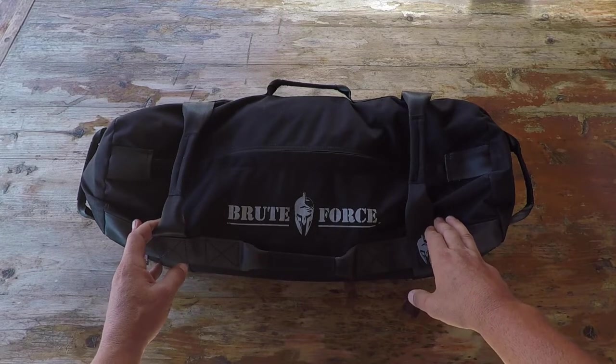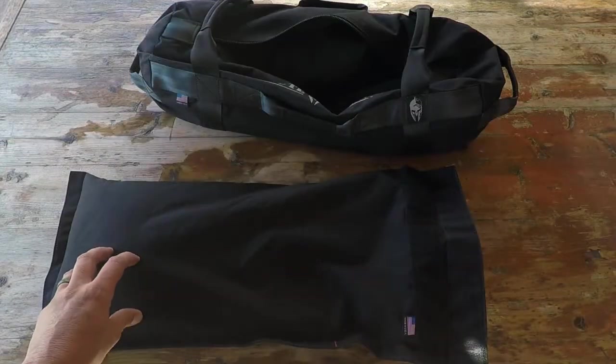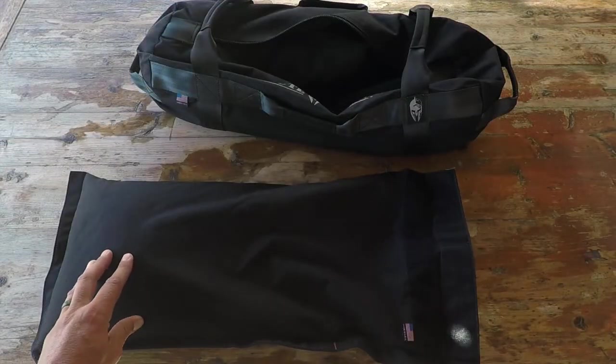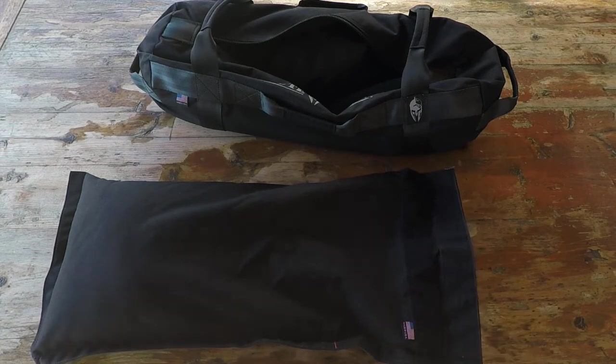I'll bring up other reasons as we go through this review. Let's get into a bit more detail on the MTAC. The MTAC consists of two main components: one being the actual sandbag and the other being the weighted vest. I will start out first with the sandbag.